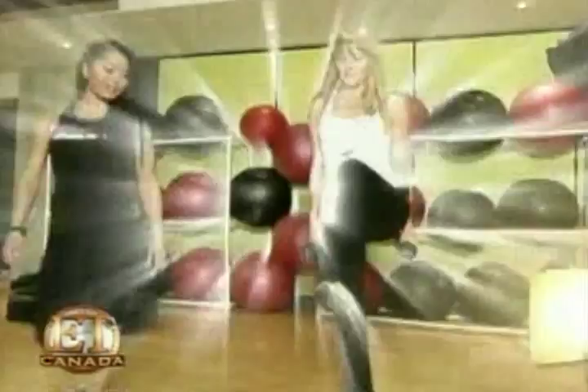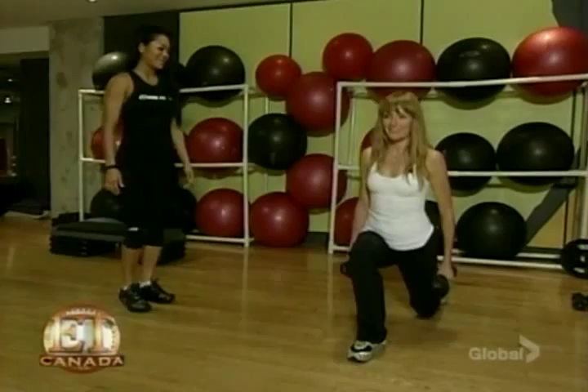If you like to wear short shorts, get toned legs with lunges. Here we go. Step, inhale, extend the left leg back. Good. Bring the left knee forward.